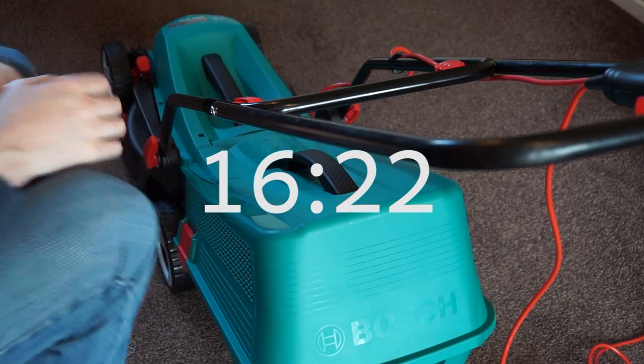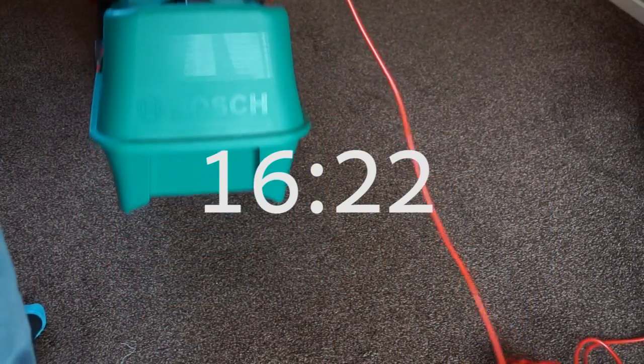All done in 16 minutes and 22 seconds. It would definitely have been quicker if I'd had someone to help me.